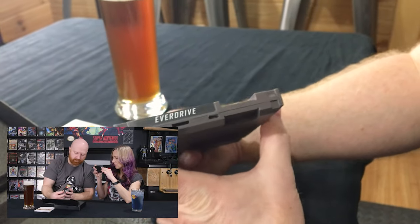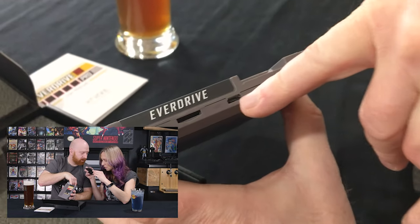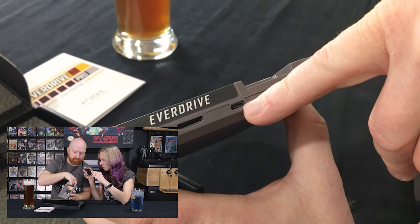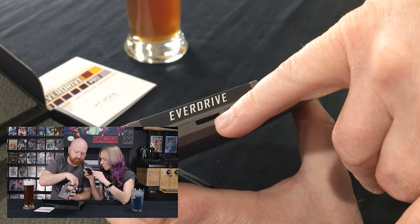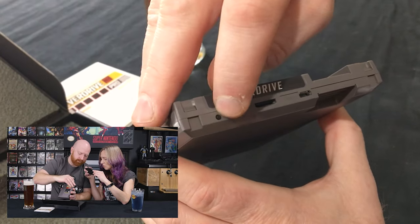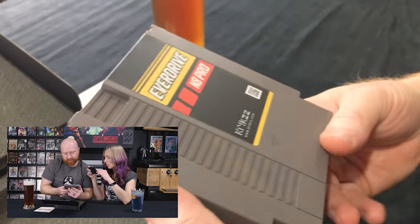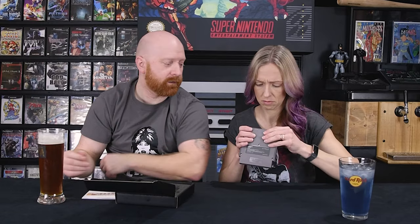All right. So I've got a couple of holes up here. This looks like a micro USB — might be able to load them on through that. And that looks like a micro SD card slot. And a little button there. I don't know what it's for yet because I didn't read the manual. We're going to try to see if we can figure it out. We may end up having to get a micro SD card.